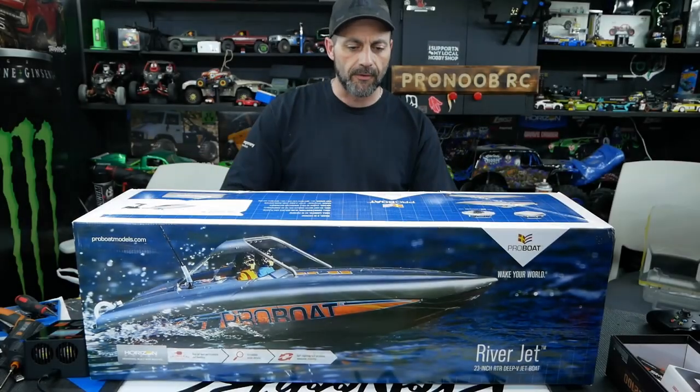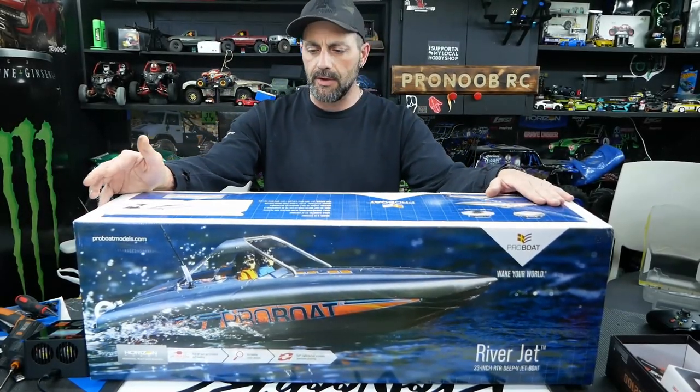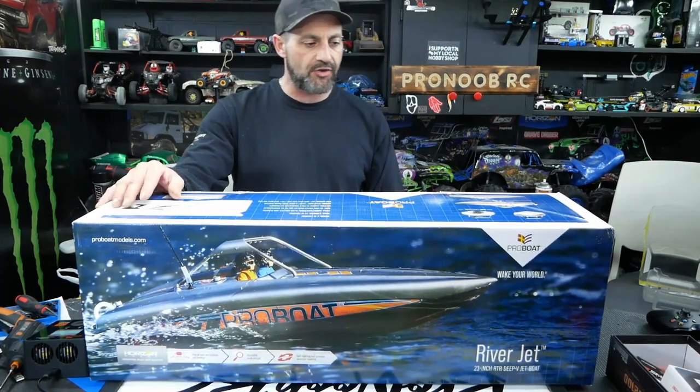Hey guys, welcome back. Keith here on the bench, Jesse on the camera, and tonight we are opening up and taking a look at our new ProBoat Riverjet 23-inch RTR Deep V Jet Boat.